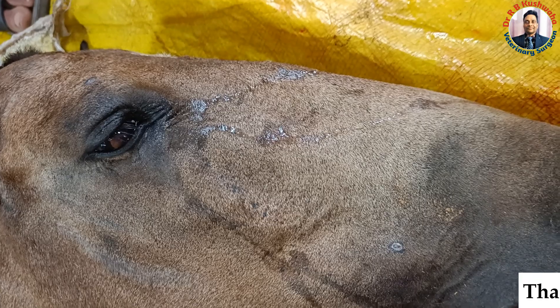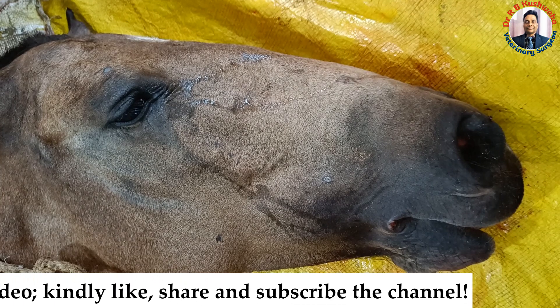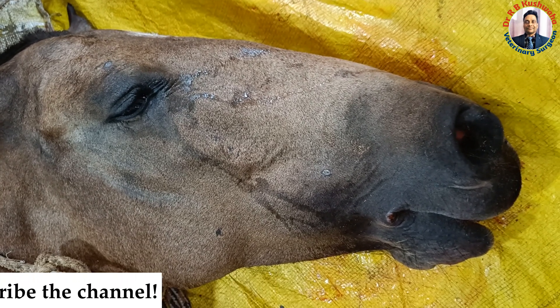Thank you for watching. If you like the video, kindly share with your friends and subscribe the channel if you have not subscribed yet. Thank you very much.